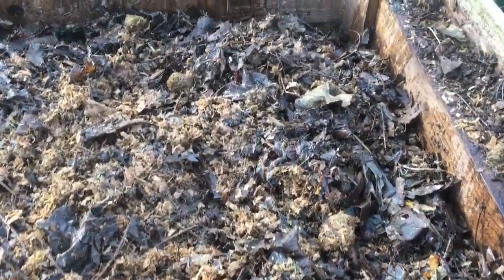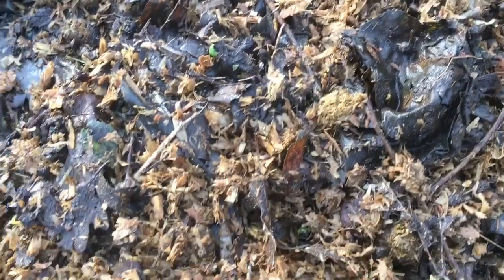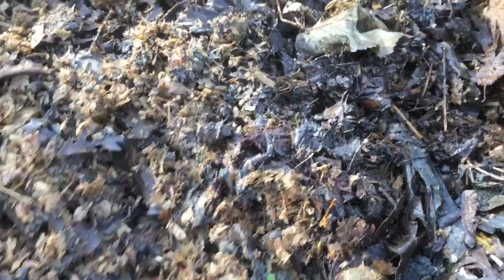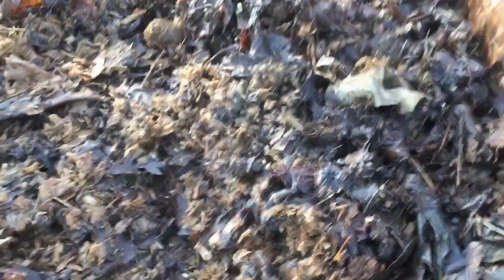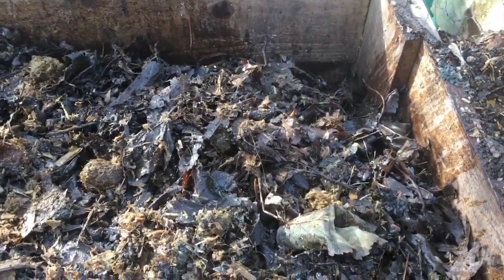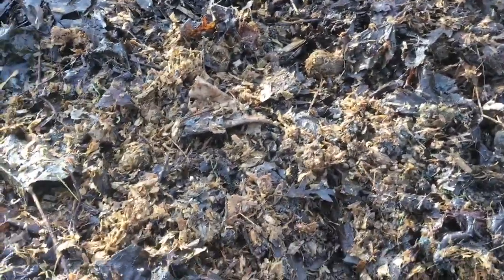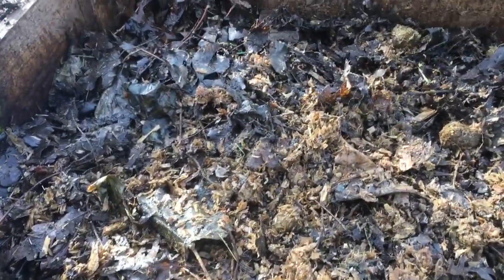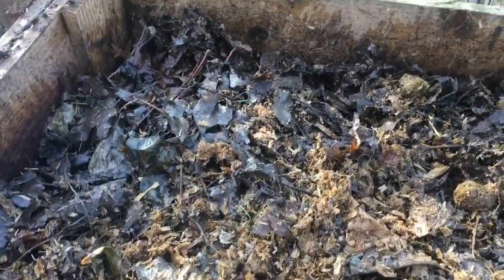That's the first barrow load done. You can see it's quite a nice mix of the horse manure and the leaves. I find that without manure, leaves become a really badly matted mess. If you add the manure, it just breaks everything up, making it easier to turn and keeping a bit of air in the mix as well.